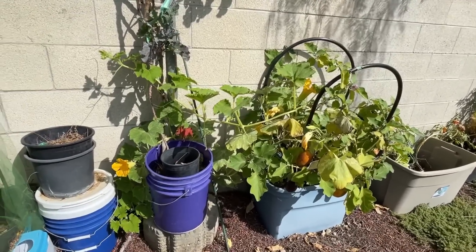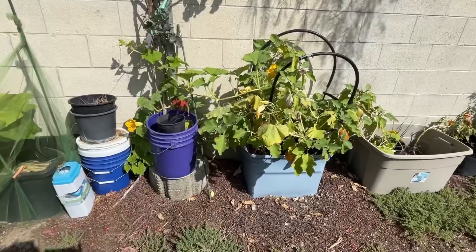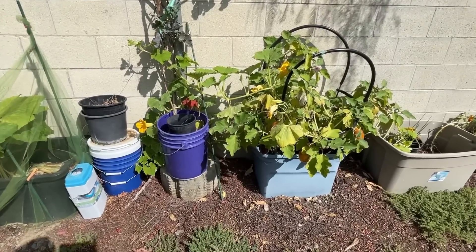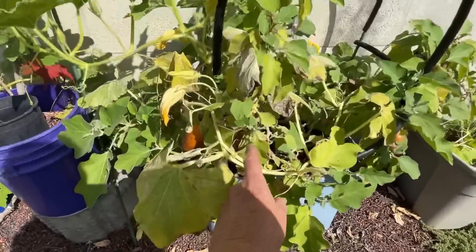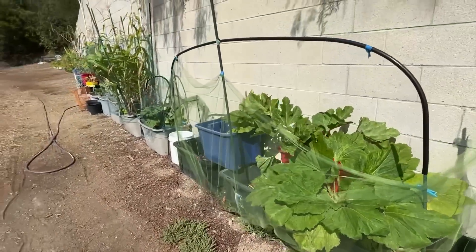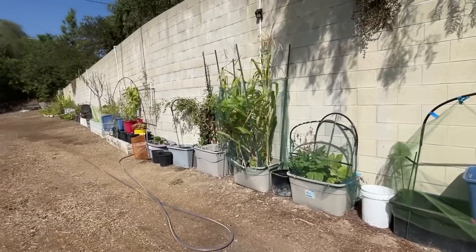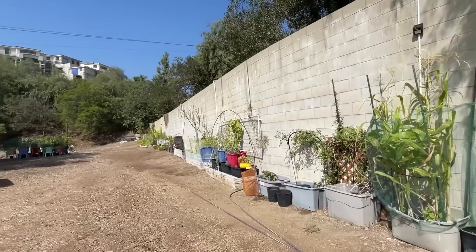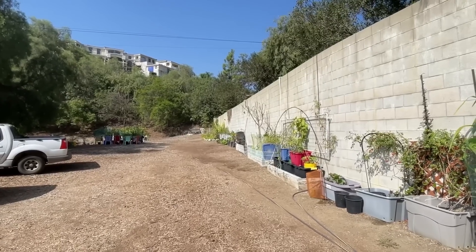But if I slice it, salt it, let it sit for a half hour, rinse it, and then do whatever I want to do with it, then I don't have a problem. So there's something in the water part of the eggplant that the salt will dry out. Well, the sun is up, and I can work a little bit in my chair garden if I want. It still has a little bit of shade. I think I'm going to go do hummingbirds and get something to eat because I haven't eaten yet.